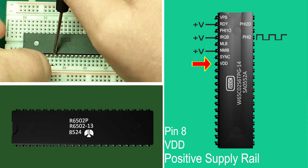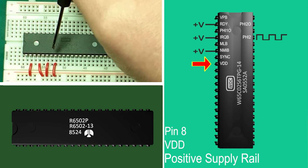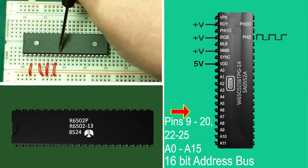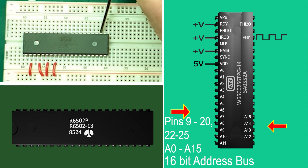Pin 8: VDD — this is where you supply your 5 volts. Although on this newer processor it'll work with anything from 1.8 volts to 5, as I envisage connecting it to chips that are only 5-volt compliant we'll be using 5 volts. We then come to the address bus, which starts with pin 0 of the 16-bit address on pin 9, going to pin 20 for bit 11, continuing on pin 22 for bit 12 and finishing on pin 25 for bit 15. This is where the processor sends out an address to the system — perhaps memory or a peripheral — and either writes data to that location or reads from it. More on this in episode 3, when we'll look at buses and binary.